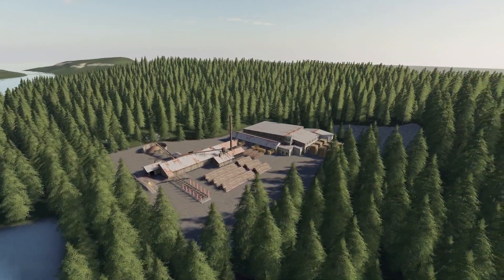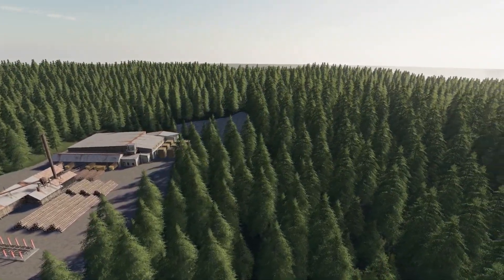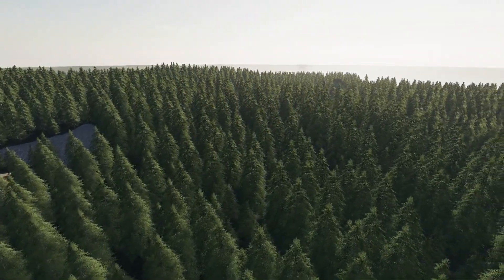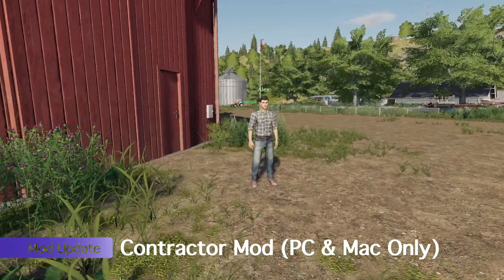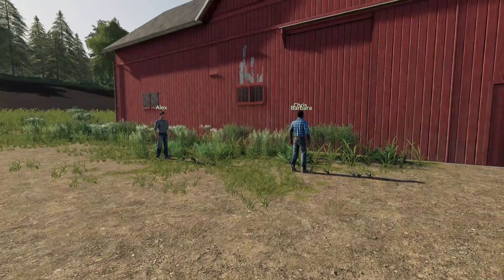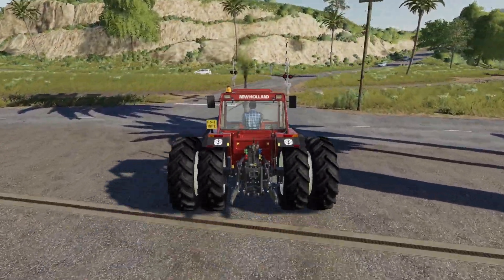We've got an update to Wilhelmina Forest: fixed farmland issues that didn't let you buy parts of land around the map border, fixed floating markers at the grain sell point, fixed floating objects around the sawmill, fixed the barn sell point so it works better with trailers unloading grass, fixed all floating trees, moved trees away from the map border that were stuck in the collision wall, and reapplied bushes so they're more spread out and not on the pathways. If you're playing Wilhelmina Forest make sure you update. We also have an update to the Contractor Mod for PC — it added the Portuguese or Brazilian translation.